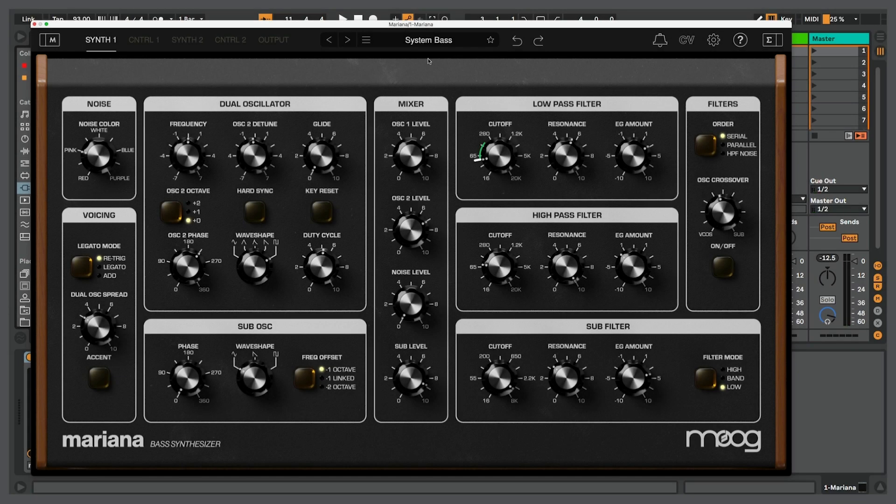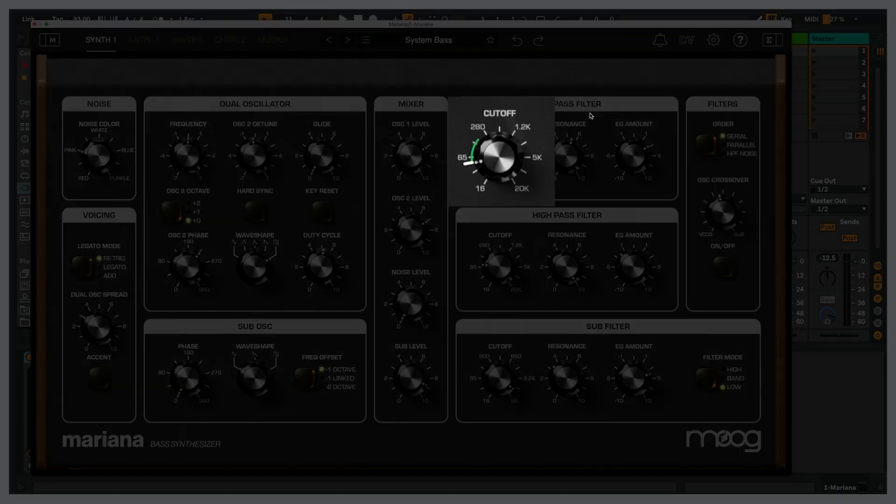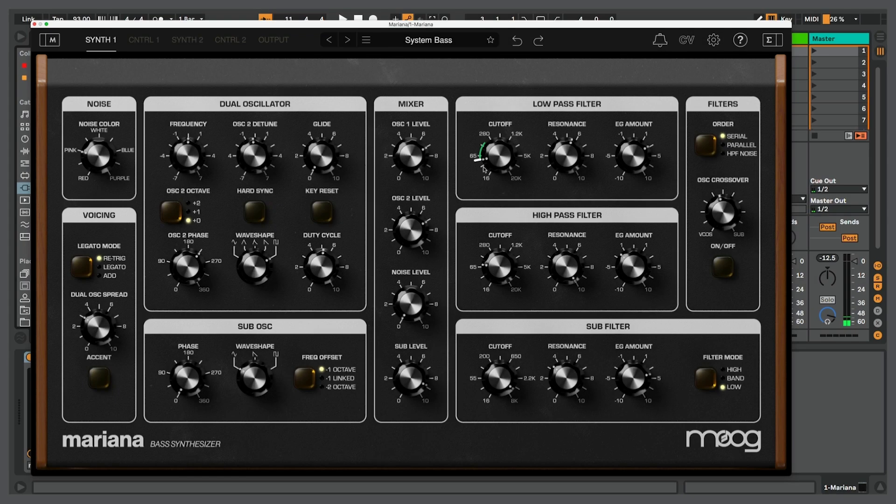I'm using Push 3 as my MIDI controller, which allows us to use MPE and also has aftertouch, also known as channel pressure. With this patch, there's a low pass filter with a little green arc on the cutoff knob, and as I was playing notes, if I apply pressure to the note, that allows me to modulate the low pass filter.